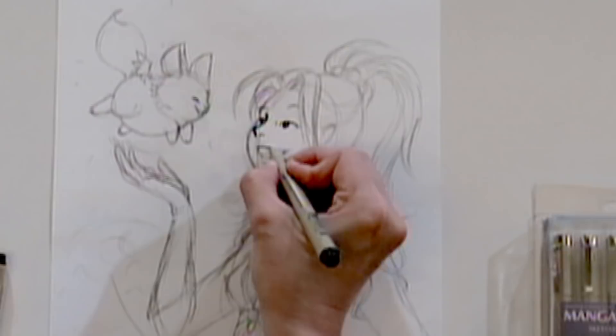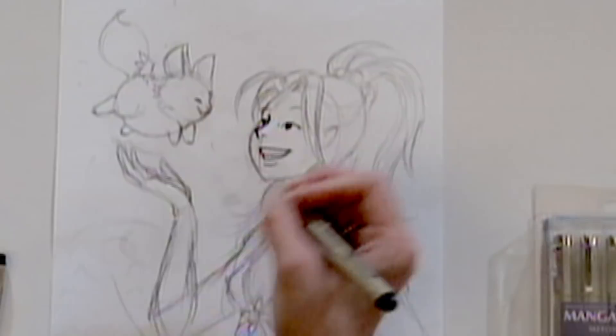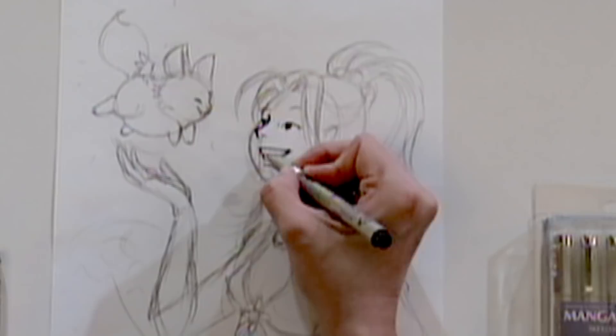The same thing goes when I do the mouth. I'll use the thicker pen for the outside outline of the mouth, and then I'll use the finer pen to put in a little shading.